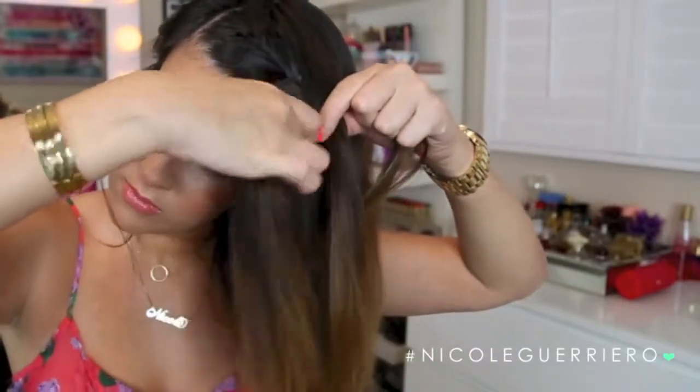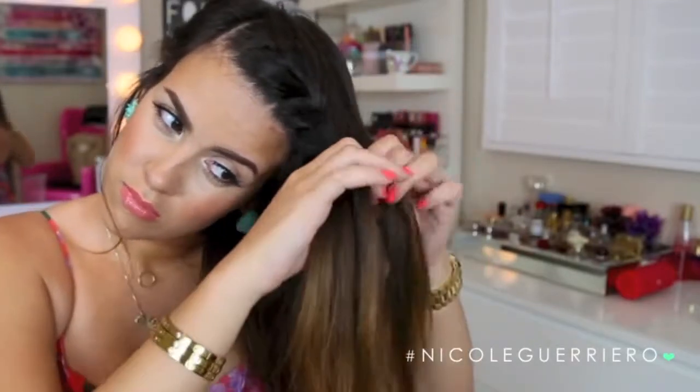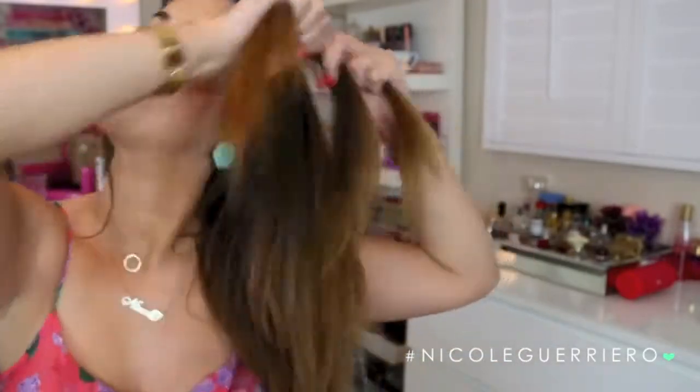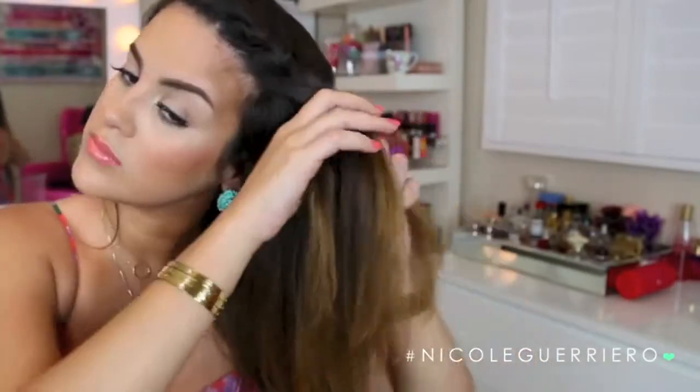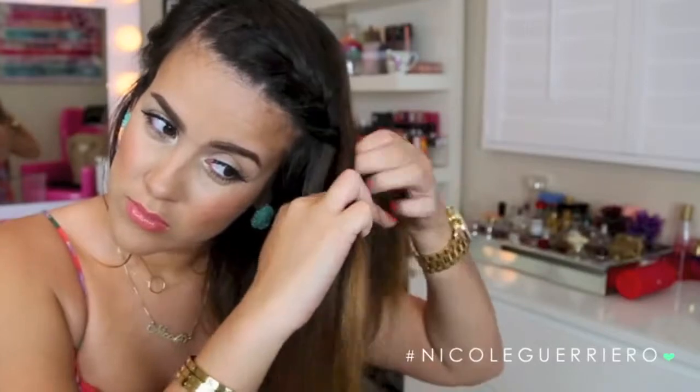The key difference is we're pulling our hair over the middle section. For a Dutch braid you would pull your hair under the middle section. I had to do a voiceover in this part because I just got too into the braid and stopped talking. So I'm just going to let you guys watch — as I said, it's very repetitive. We're just going to keep grabbing hair and pulling it over our middle section from the front and back.